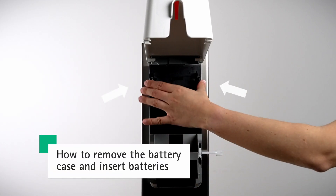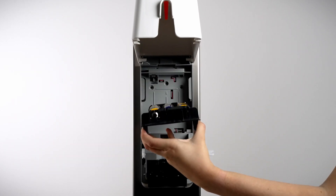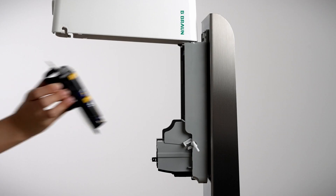To change the batteries, simply remove the battery case by gently pressing the black tabs on either side — left and right — inward and toward you at the same time.